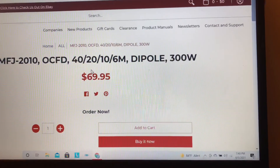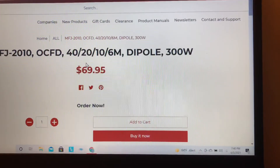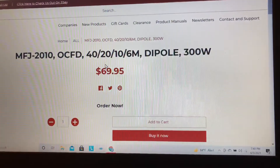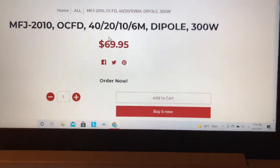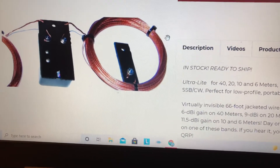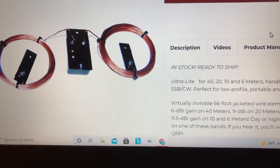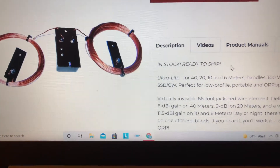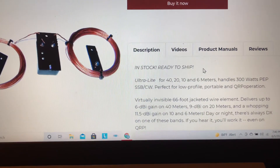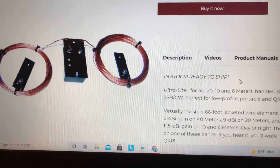This is MFJ's webpage here, mfjenterprises.com — the product page for the MFJ-2010. The antenna itself is $69.95, not too bad at all. The center part on the website did not look like what I have; MFJ, I suggest you update your website with a proper updated picture. Mine was more diamond-shaped, as you saw in part 1 of the video.